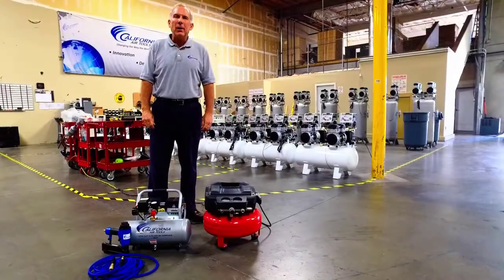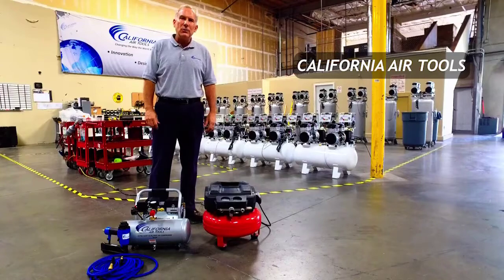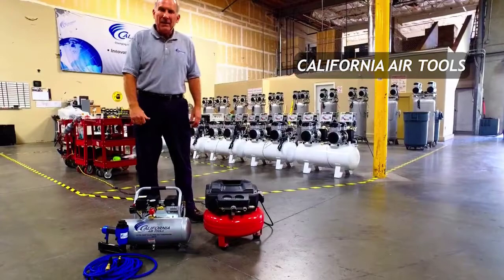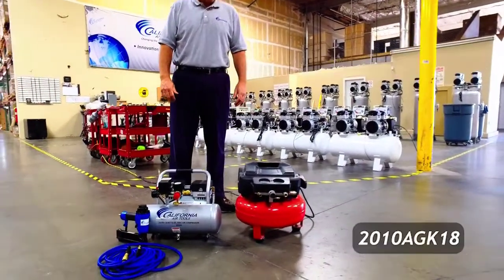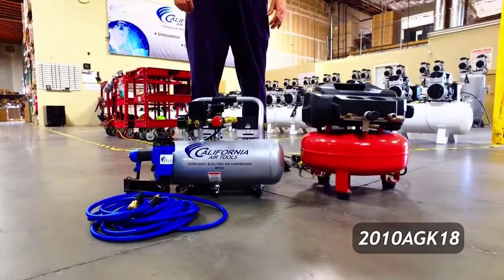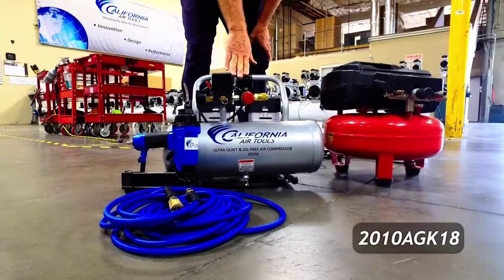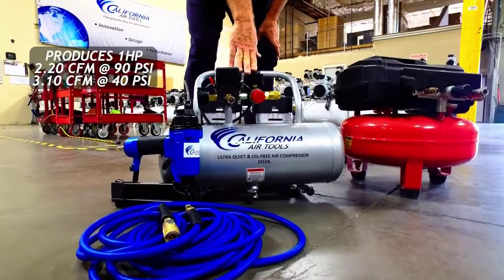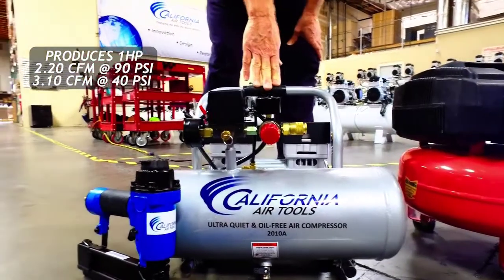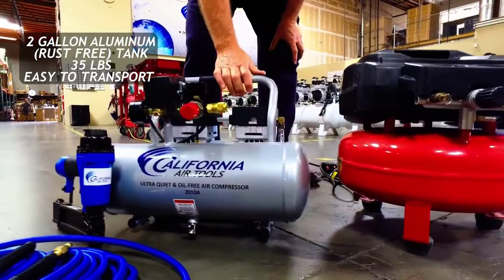Hi, my name is Larry. I'm part of the product development team here at California Air Tools, and today I'm excited to introduce you to one of our new air compressor combo kits. In front of me today is the California Air Tools 2010 AGK18. This is our 2010A air compressor, which is a one horsepower air compressor that produces 2.2 CFM at 90 PSI and 3.1 CFM at 40 PSI.